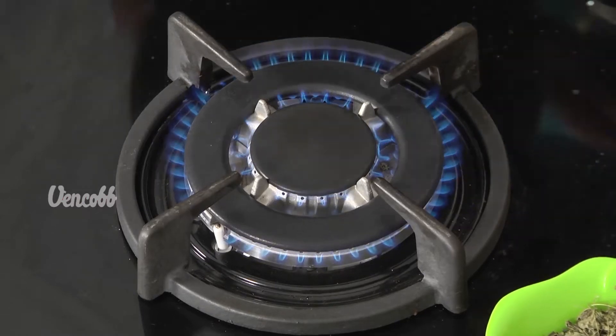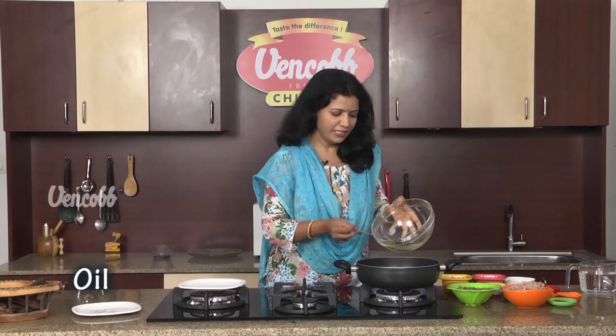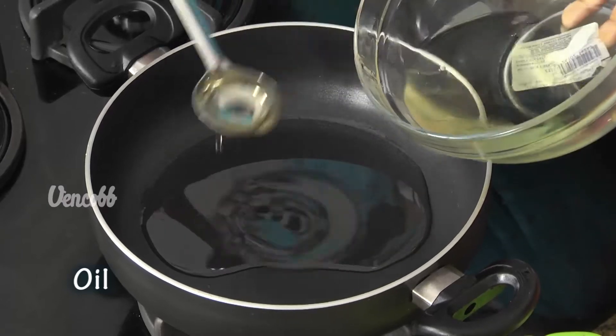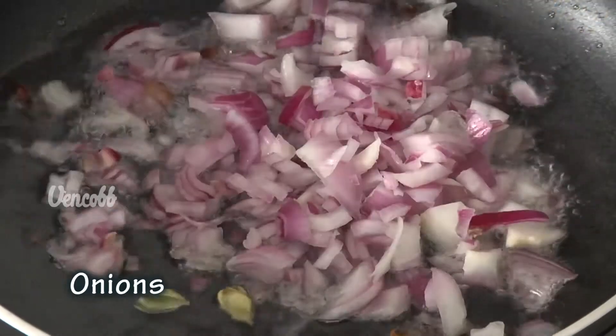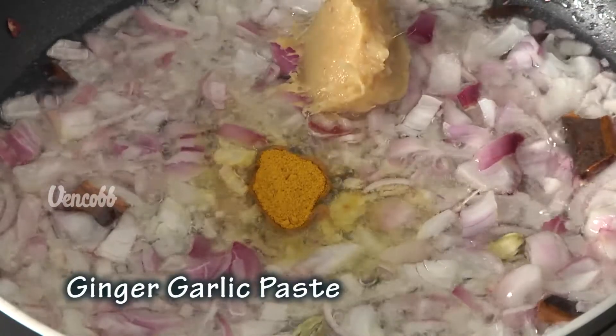I'll show you how to cook it. We'll cook it on a stove in a pan. We'll cook it in 4 tablespoons of oil and then mix it in 1 tablespoon.